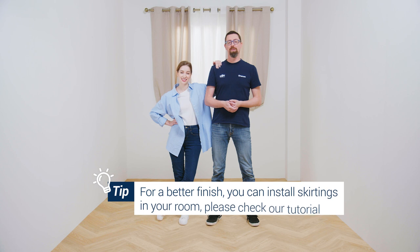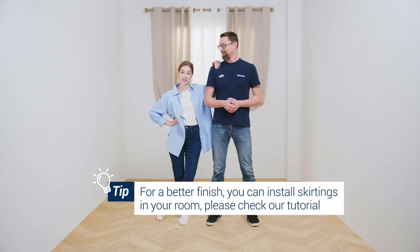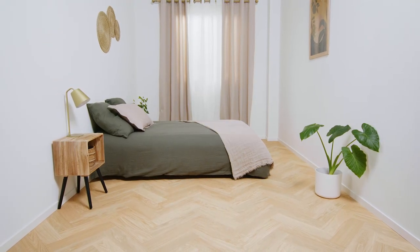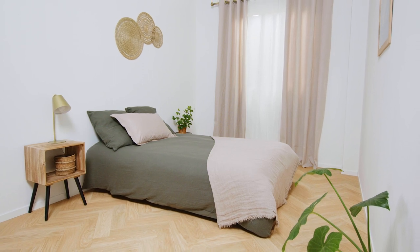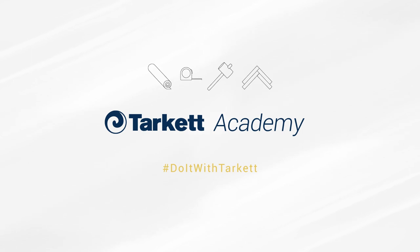One last tip: if you want to go further, you can install skirting in your bedroom. You can check out our tutorials with the Target Academy, which is right here. With this final touch, the room is complete and it's absolutely beautiful with the furniture. I love it. And you can check out other online tutorials with Target Academy. See ya!